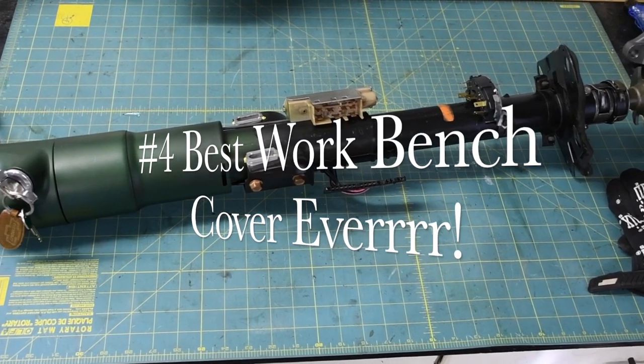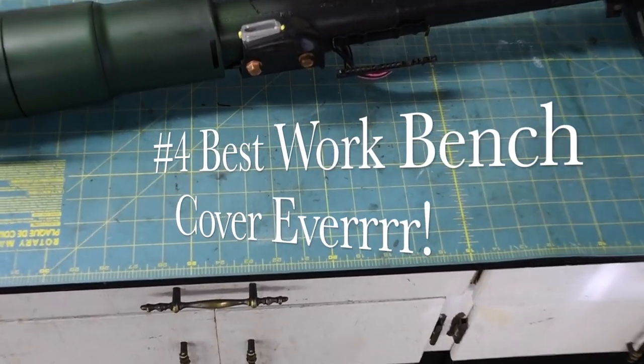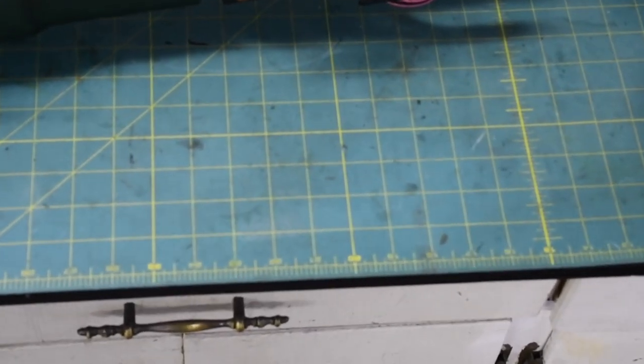The workbench gets beat up on a regular basis — I'm sure yours does too. One day I was in my wife's sewing studio and I noticed she uses a rotary cutting mat when she's doing any kind of cutting work. I thought that might be really good for a table topper or counter topper for my garage. So I got a couple of them. As you can see they're marked, they've got a ruler built in, and you can use them for layout. Great idea.